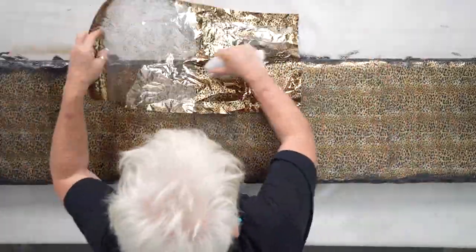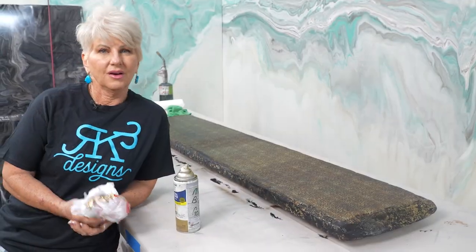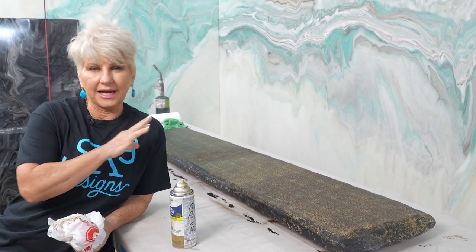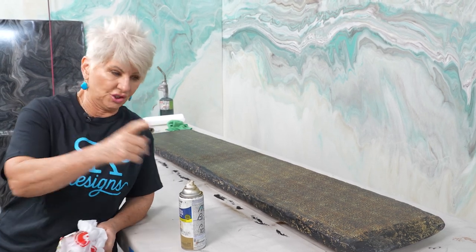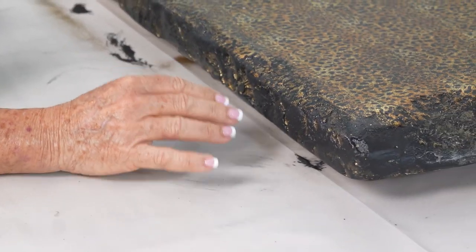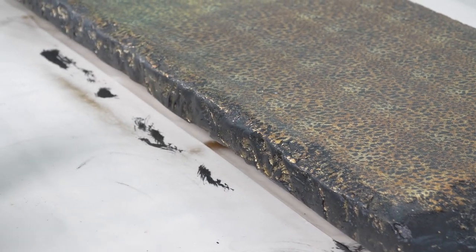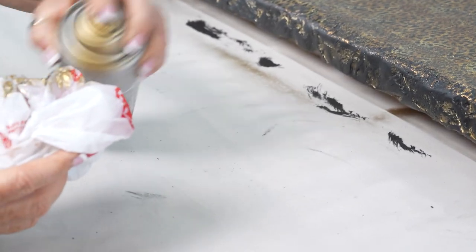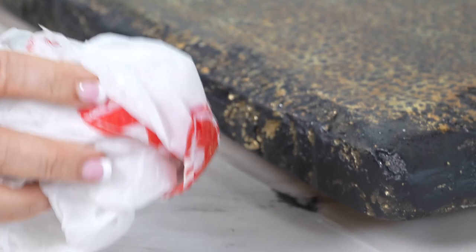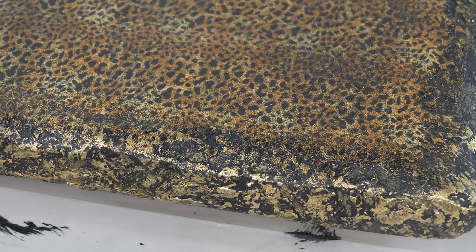I'm kind of bringing that pattern over the edge. So we're ready to go to the next step, which is to pour our epoxy. But after I stepped away from the table and got a look from a distance, I really don't like my edges — too much black and it's not blending over well enough. So I'm going to come back in with the gold and blend these edges and that foil together so it looks a little more natural. I'm coming back in with our gold spray paint and very lightly tapping, bringing it up into the top of the surface so I don't have a hard line.